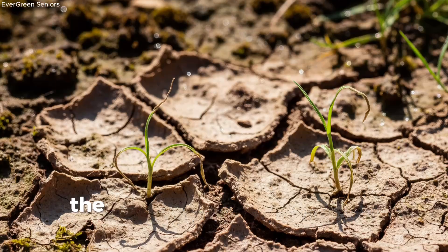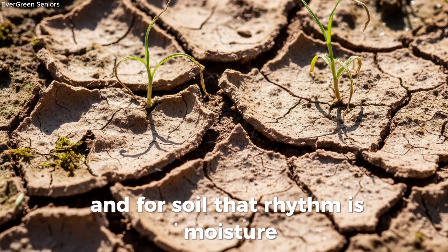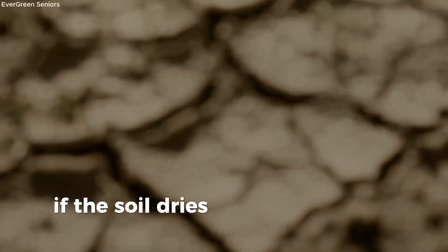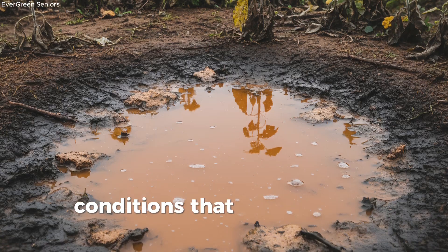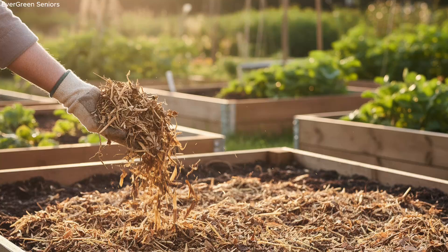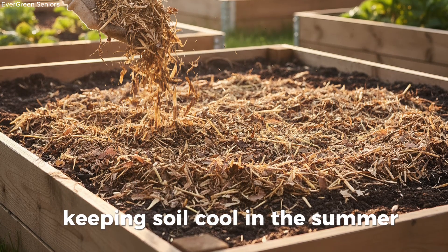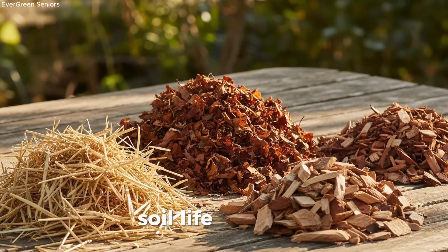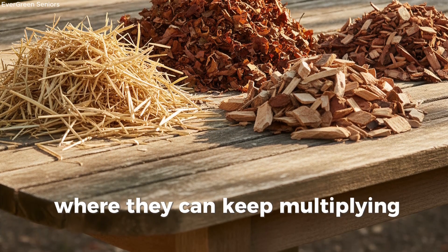Ingredient 5: Moisture and mulch — the steady heartbeat. Even the best recipe falls apart without the right rhythm, and for soil, that rhythm is moisture. Microbes can't thrive in extremes — if the soil dries out, they slip back into dormancy; if it stays waterlogged, they suffocate. What they crave is balance: conditions that are moist but breathable. This is where mulch becomes your most faithful ally. After you've added sugars, organics, and compost, cover everything with a layer two to three inches thick. Straw, shredded leaves, or wood chips all work beautifully. That layer acts like a blanket, keeping soil cool in the summer, warm in the winter, and most importantly, evenly moist. Think of mulch as the steady heartbeat that sustains soil life — without it, microbes live on a roller coaster of drought and flood; with it, they enjoy a stable home where they can keep multiplying day after day.